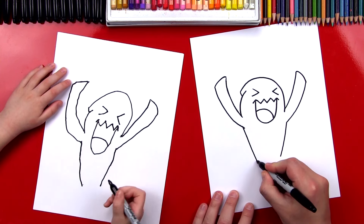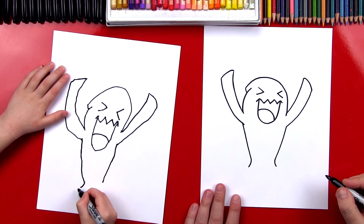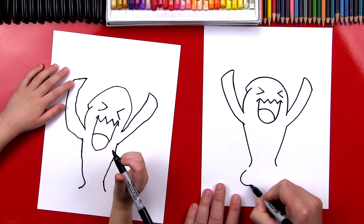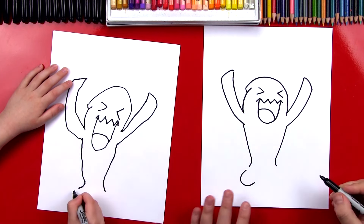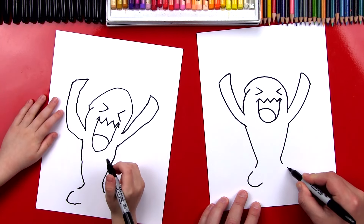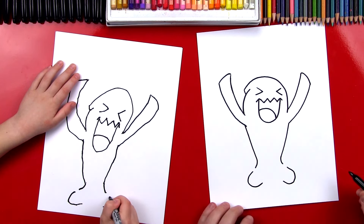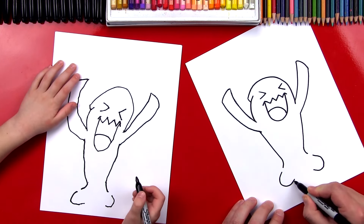Now we need to draw his legs. Right here at the bottom, we're going to curve, and we'll curve the other way too. And then one on the other side. Now we're going to draw his feet. Down here at the bottom, we're going to draw a C-shape. We'll start right here and draw a C-shape that comes around. And then we're going to draw a backward C-shape over here — start close to this line and draw a C-shape that comes around. Now in between the C-shapes, we're going to connect it with a rainbow line.